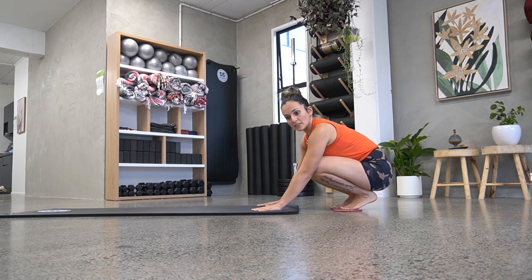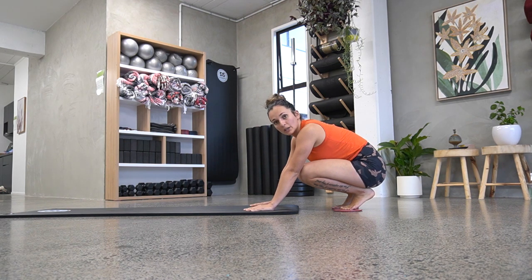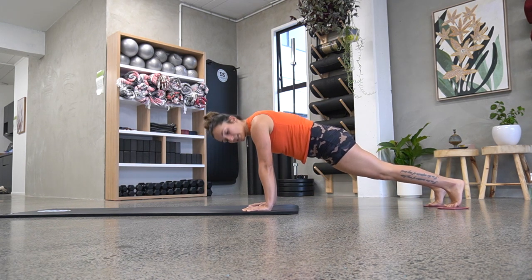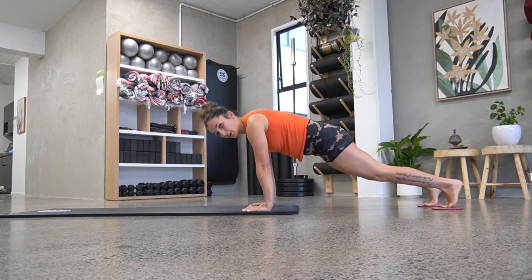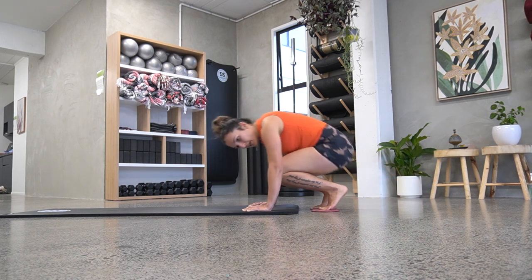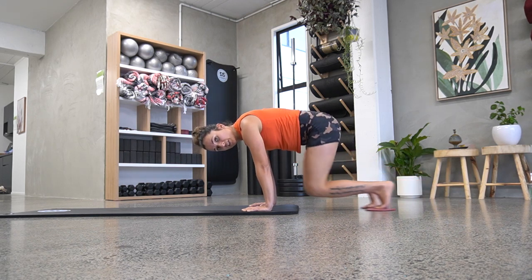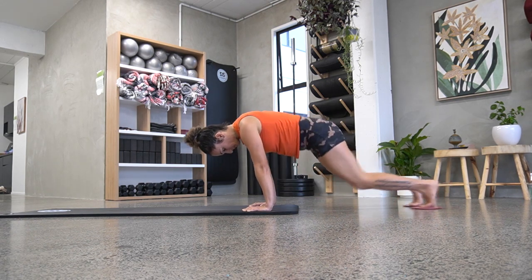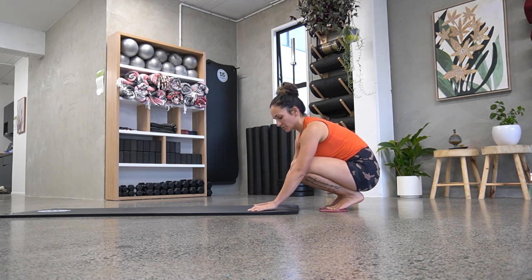After I show you all the exercises, I'll give you a workout routine to do with it all. Next one, I'm going to do jackknives. So now I'm going to bring both knees in and push them out. One thing you don't want to do is bring it in, have a little rest, and then push back out. Keep the tension on, right underneath you, and then push it back out. They really get the heart rate up as well, so it's really great.